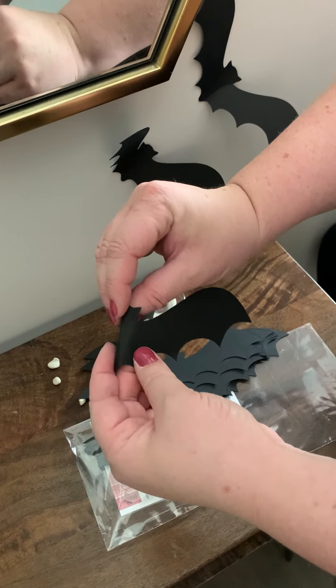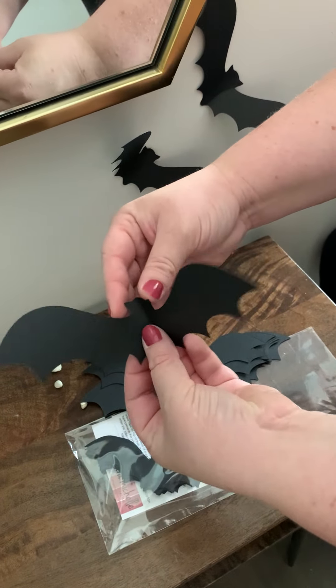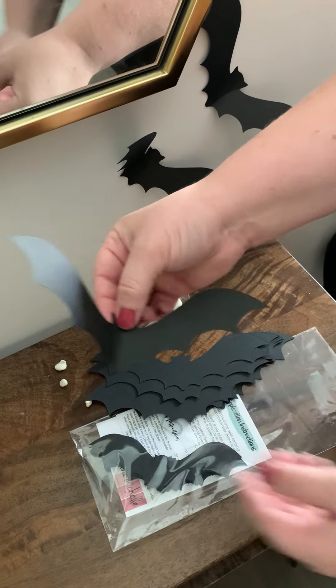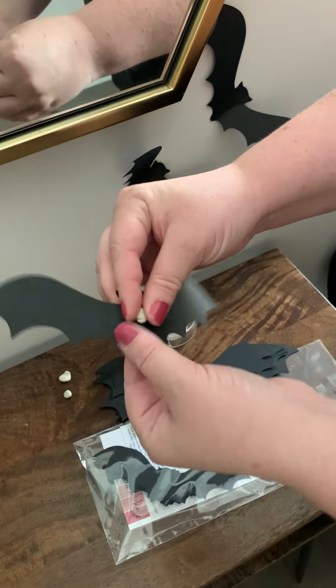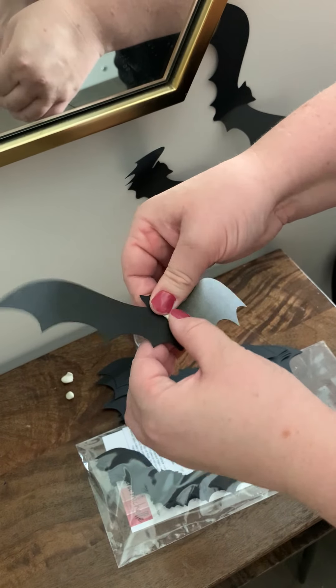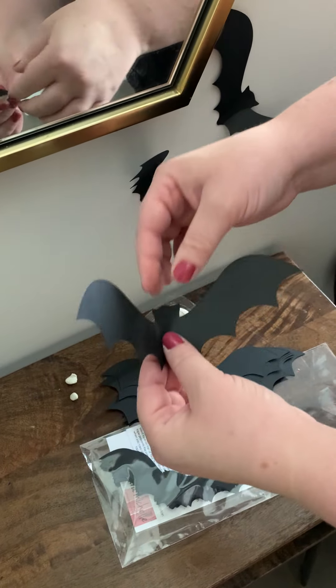So you bend the bat — don't bend it to a huge crease, just bend it slightly. One option is to put sticky tack at the back. I did this last year and it held up all of October.